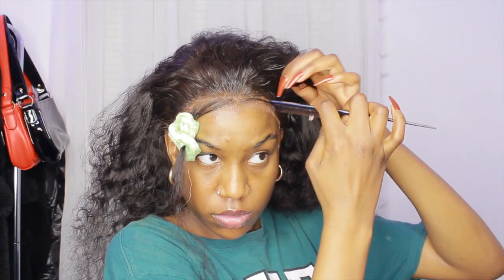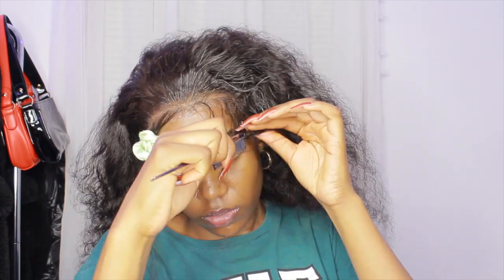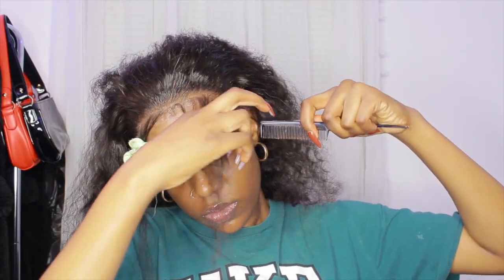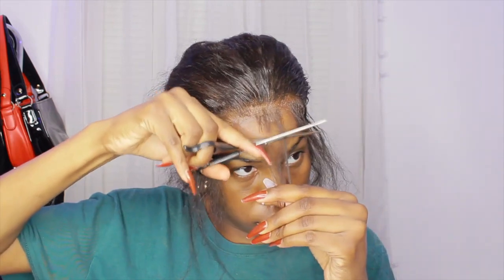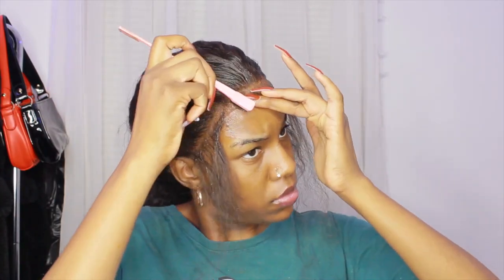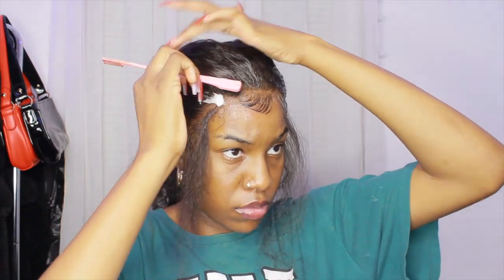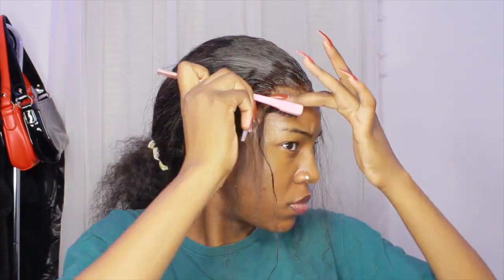I pulled out some edges on one side already and I'm doing the same on the other side. I won't use all this hair — I just wanted to pull it out and see what I had to work with first. I pushed some back up into the wig, then cut this piece with my scissors. You can make it as long or as short as you want. I'm using mousse first, brushing and swooping it how I normally would with my hair, then going over that with Got2B glue gel to make it a little more secure. Continuing the same steps to the rest of the hair.